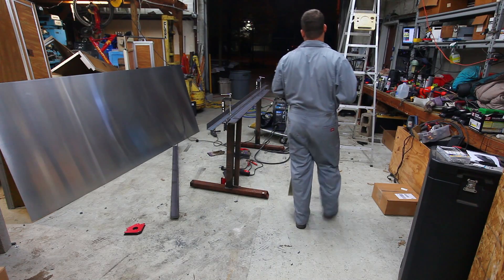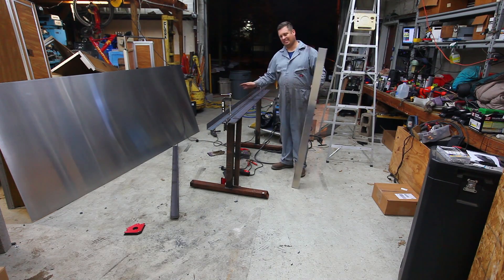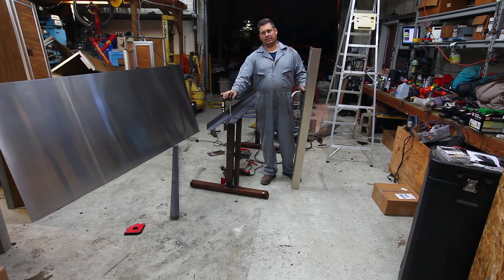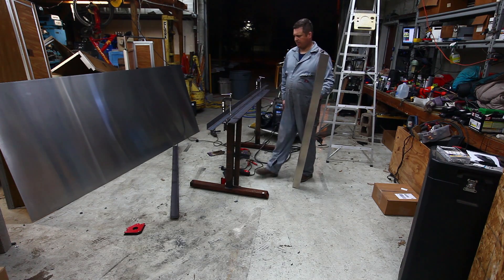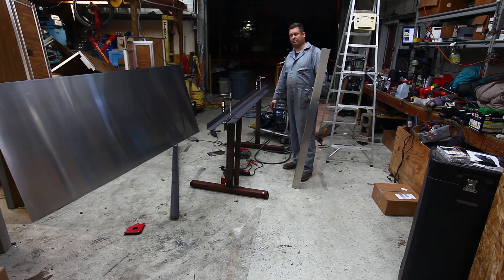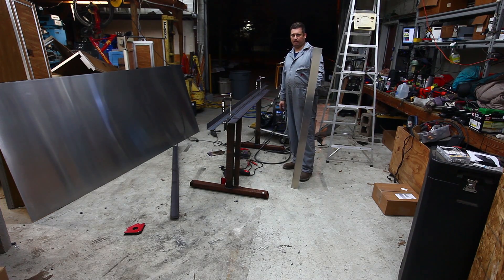If I had to buy all the material new, there's probably $150 worth of material here. I don't count the cost of the clamps because those can be reused for other things. It doesn't matter to me that I have to clamp the angle down when I want to use it — I need this for occasional bending and this will meet my needs. Thanks for watching my YouTube video and have a great day.